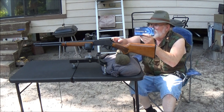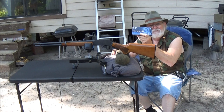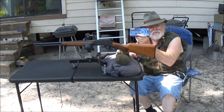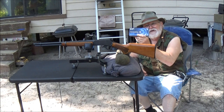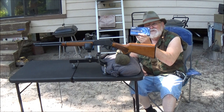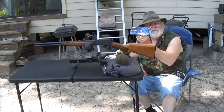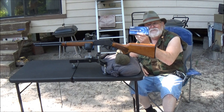Come hunting time I'm probably gonna put a scope back on this rifle. We have a three-point rule here — for a deer to be a legal buck it has to have three points on one side, and they have to be a certain length in the state. With old eyes, it's better to have a scope on there where you can actually see what you're doing. Anyway, we're gonna do some shooting here.